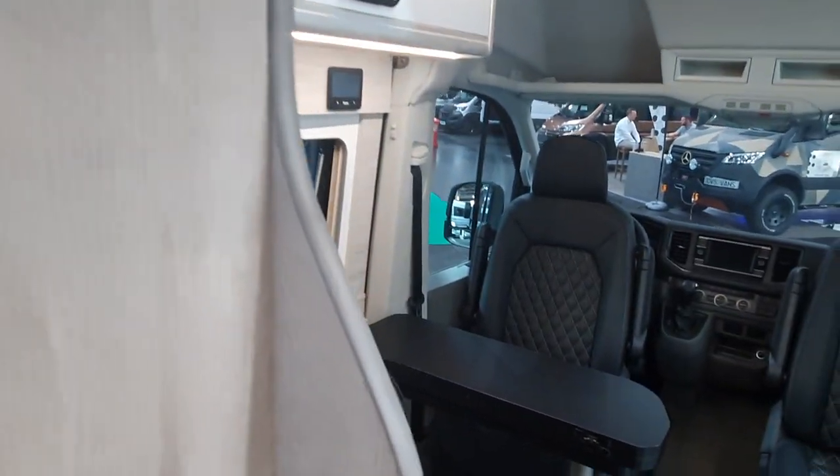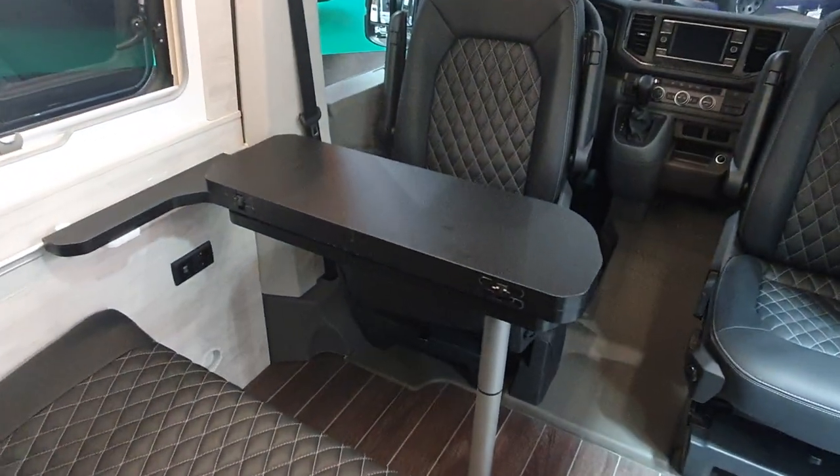They've also got the same washroom setup on the Mercedes Sprinter, and the Mercedes Sprinter is even more difficult to work with as far as putting in washrooms is concerned. So this is your 8,000 euro tent in the roof.